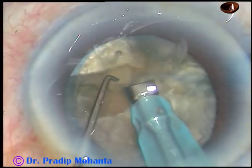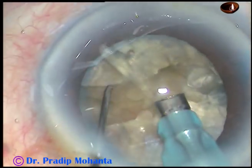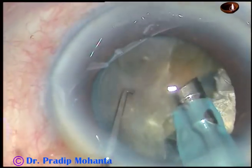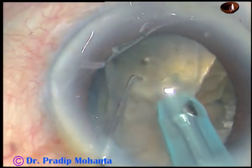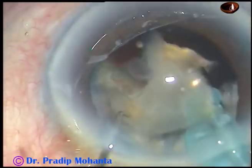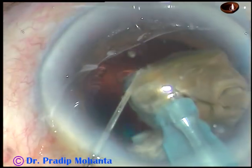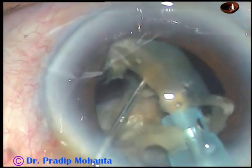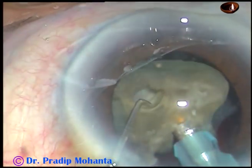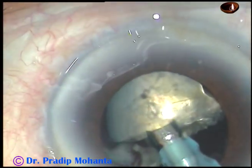Now I am trying to chop this hemi-nucleus, and here I could do it. This free nuclear fragment is being emulsified and removed. Now I am trying to chop this bigger hemi-nucleus and here it is. You can see that the nuclear fragments — the small pieces — are not moving around in the anterior chamber; they stay just around the phaco tip all the time. I am right at the center, at the iris plane, at the plane of the anterior capsule.